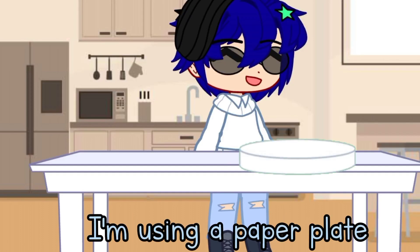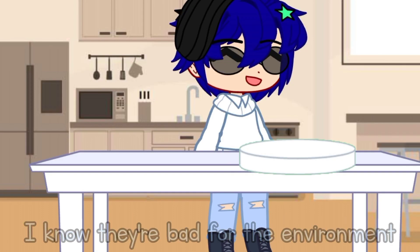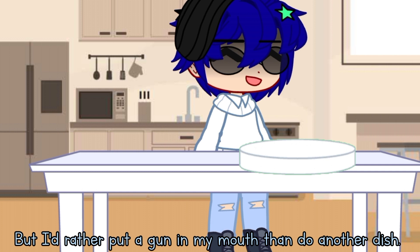First, grab a plate. I'm using a paper plate. I know they're bad for the environment, but I'd rather put a gun in my mouth than do another dish.